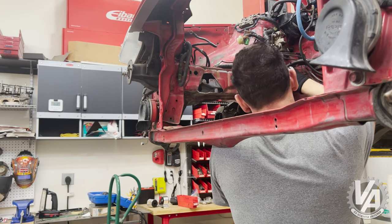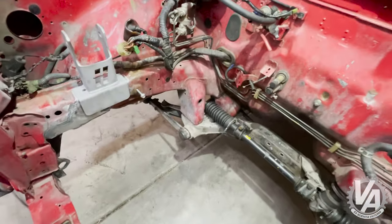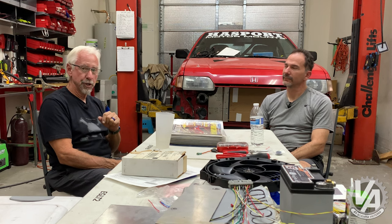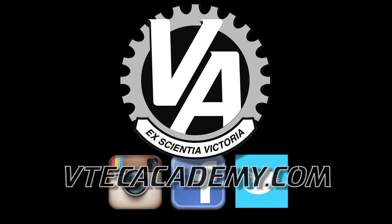Next time on the next episode, we are going to be preparing the engine bay to get our K-series in there — it doesn't fit quite as nicely as the B-series does, so we've got to make a few changes. We'll show you what's necessary to get it to fit. Thank you very much for joining us for this episode of VTech Academy. Please think about liking and subscribing — we're making a push towards a hundred thousand subscribers and getting pretty close. We'll catch you next week.